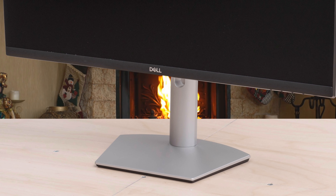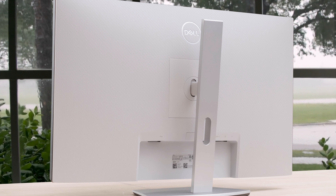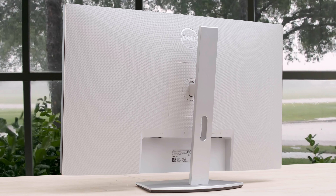Overall, the S2721Q brings a reliable, colorful image along with some great features to help sweeten the pot. In the 27-inch budget 4K category, it's a top contender.